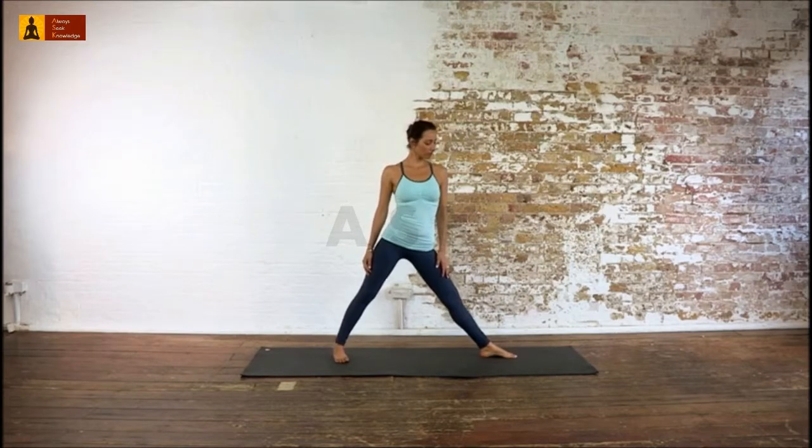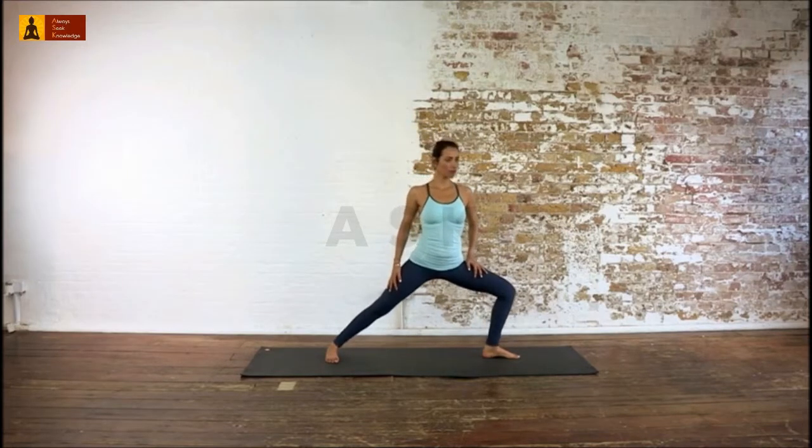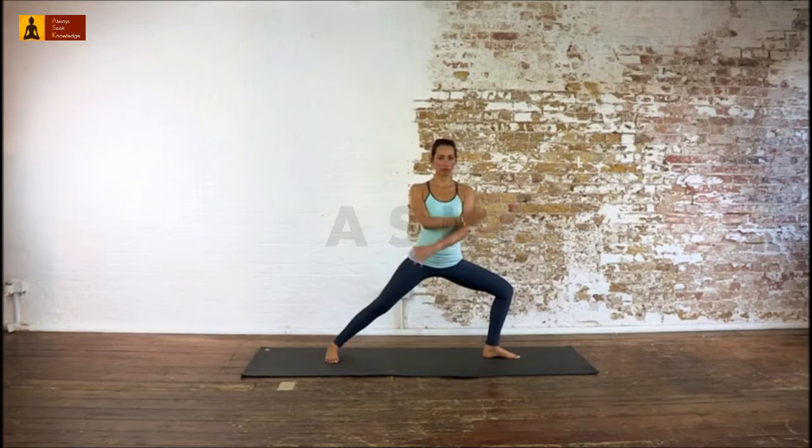Maintain your backbone axis. Strengthen your legs. Bend your left knee, trying to reach 90 degrees without rotating your torso and pelvis. Keep your right leg straight and firm.